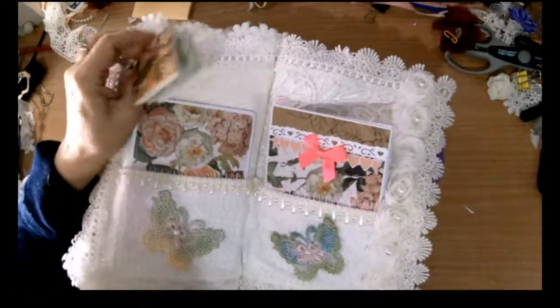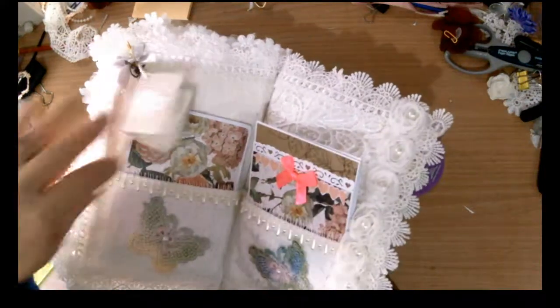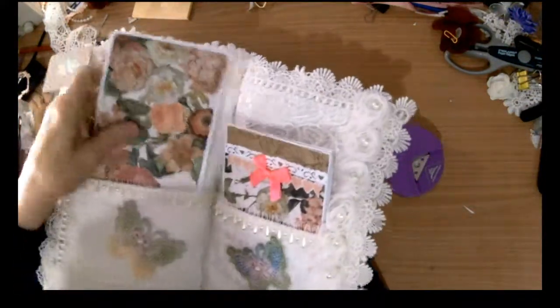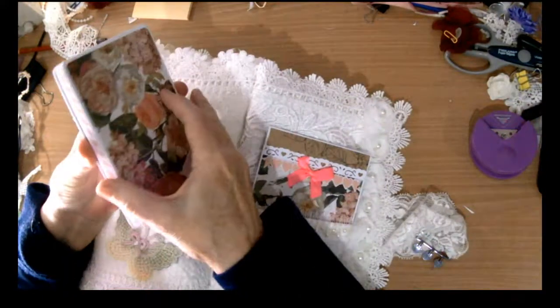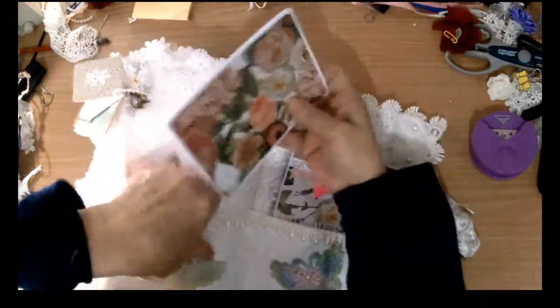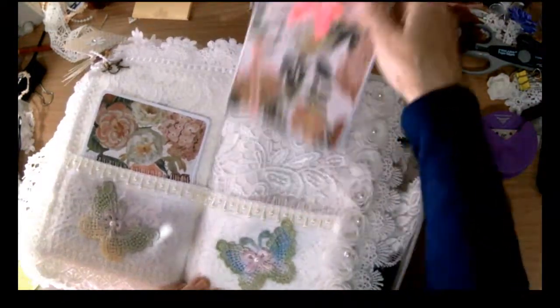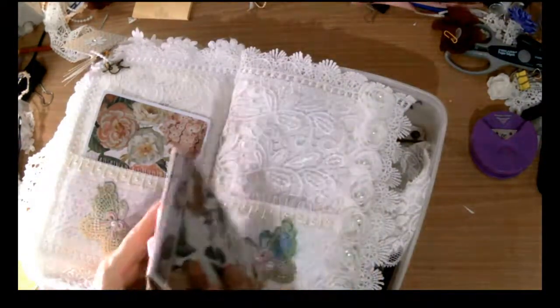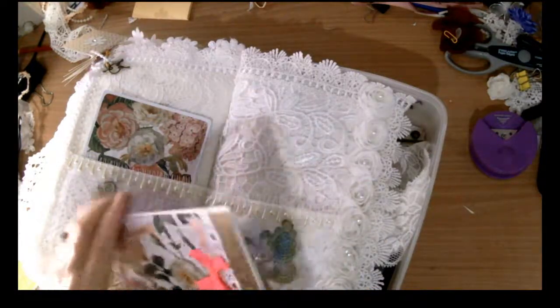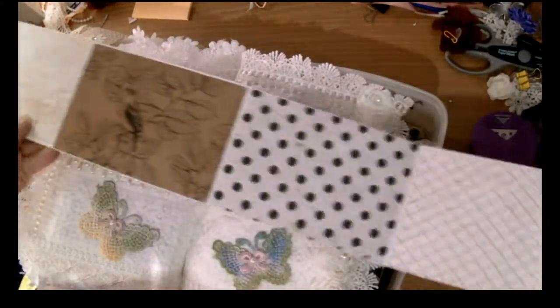On the last page I have another set of pretty little journaling cards, and in here we've got four more just plain photo maps. And our last little photograph section — you can get quite a few photos in there and on the back as well.